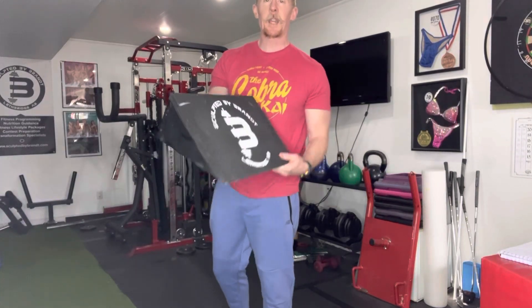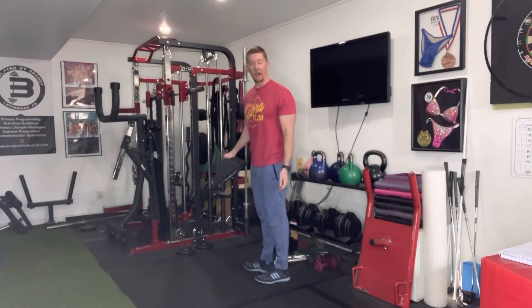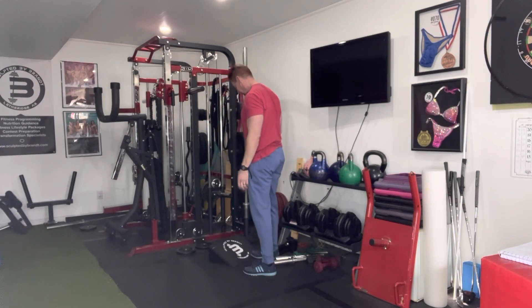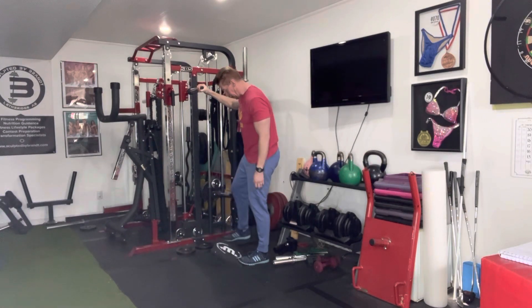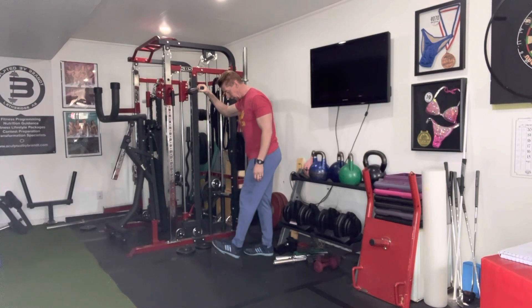For the single leg calf, this is my slant board. It has sandpaper on top for grip. You want to have something in front of you that you can hold on to. I'll go from the side here — get one foot on, I'll go on this foot.